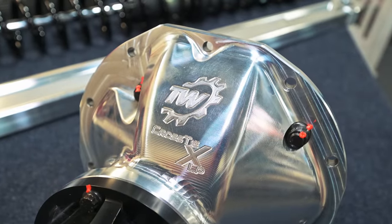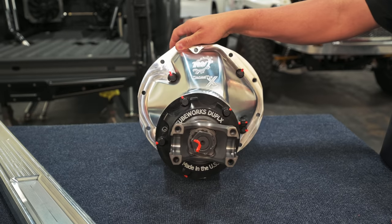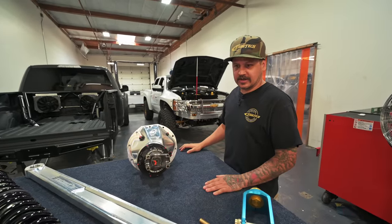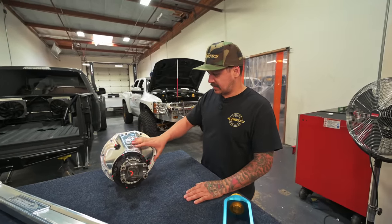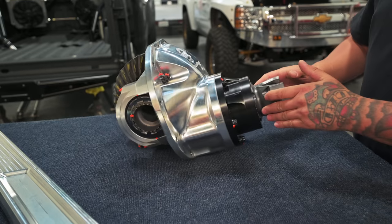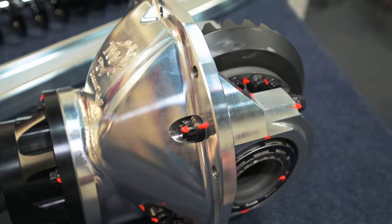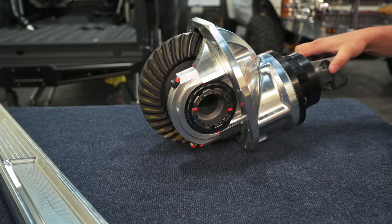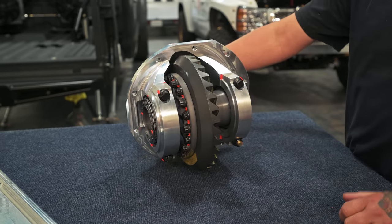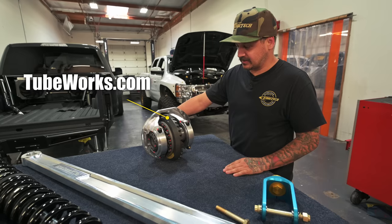Another cool thing on the table is the billet third member from Tube Works. Most are just a Ford 9-inch style cast iron housing with usually a billet cover and cast yoke. Tube Works came up with a new design — all machined out of billet aluminum, one piece, with a much larger bearing up front. Overall just a better unit than the old junkyard stuff everyone's been rebuilding for years.